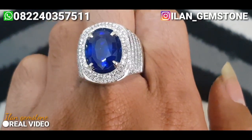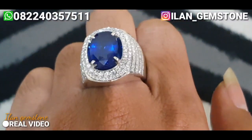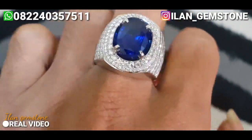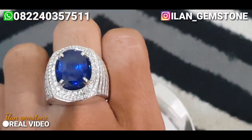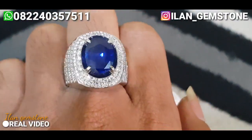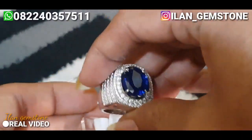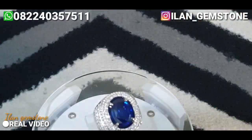Untuk bentukannya juga dia rapi, table-nya enak, oval-nya enak. Cutting enak. Lalu untuk cincinya juga dia udah mewah banget, ini udah termasuk present. Tanpa cahaya bantuan atau di dalam ruangan dengan minim cahaya, sekarang kita lihat si batu ini menggunakan cahaya bantuan.